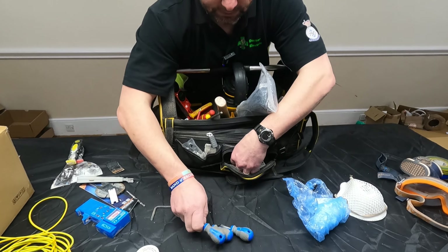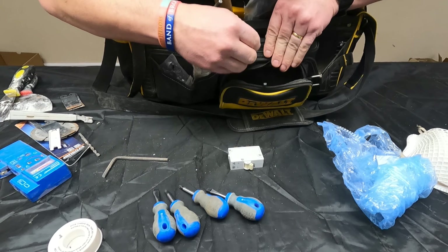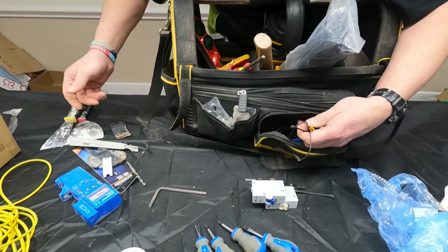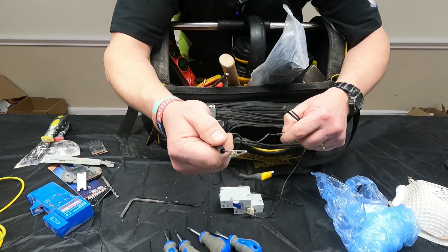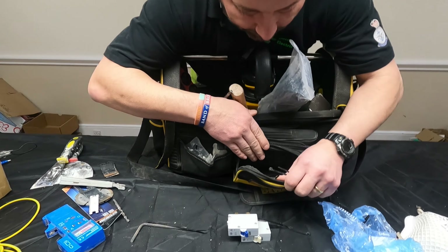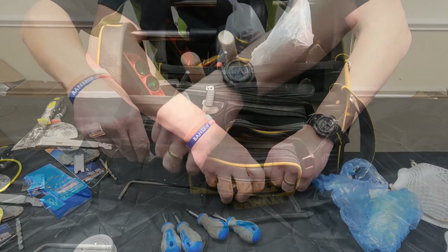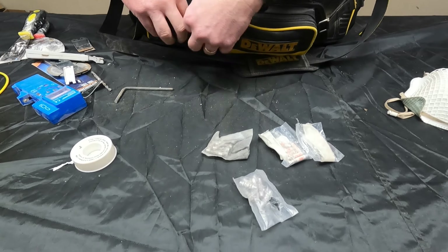Stubbies — everyone needs stubbies, for hard-to-reach places. Spare Widex MCB, six amp. Another spare, 16 amp. In the box here we have our fuses — three amp, five amp. I've got loads of 13 amps in here, as we all do.